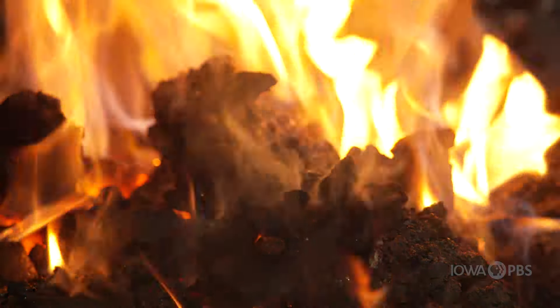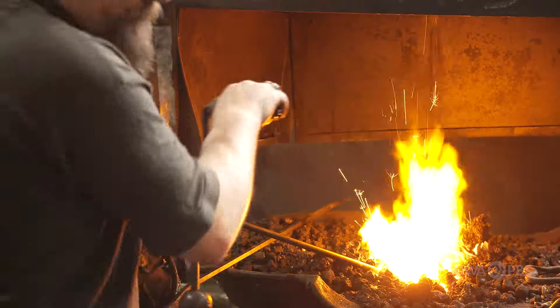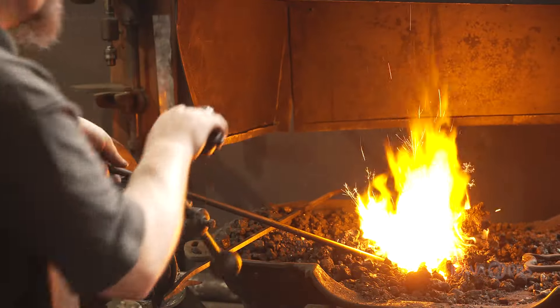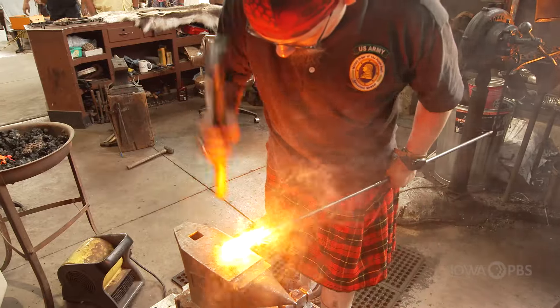We are burning bituminous coal. As it burns it will cook off any impurities and turn into coke. It's very porous. The coke burns a heck of a lot cleaner than coal does.